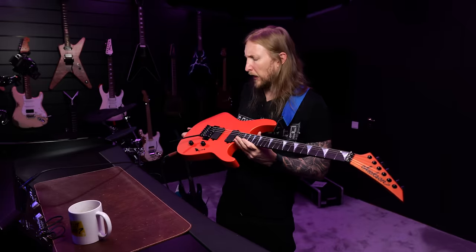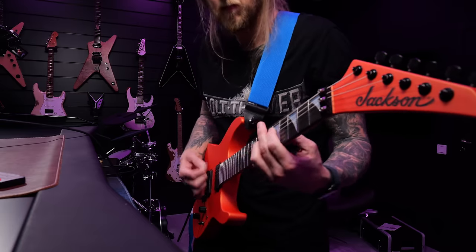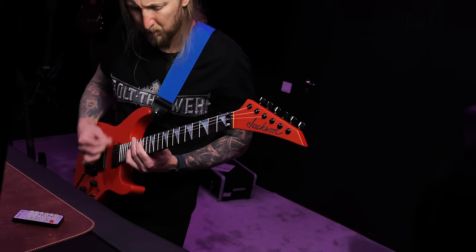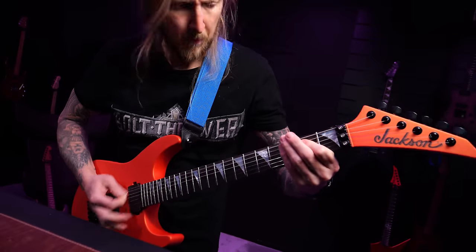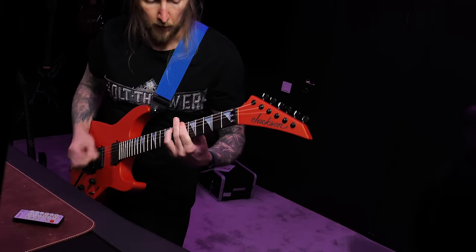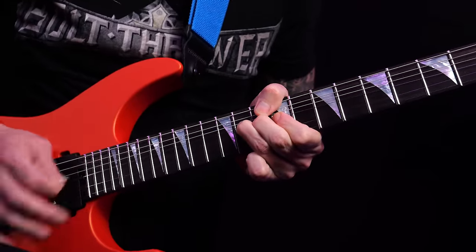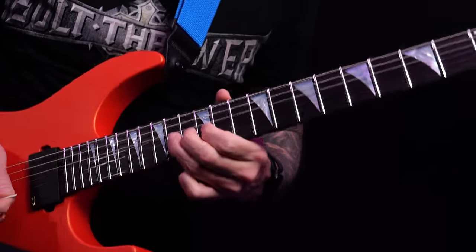What's up everyone and welcome to Ola Testing Shit. Today I'm trying out this Jackson American Series Soloist SL2 MG.